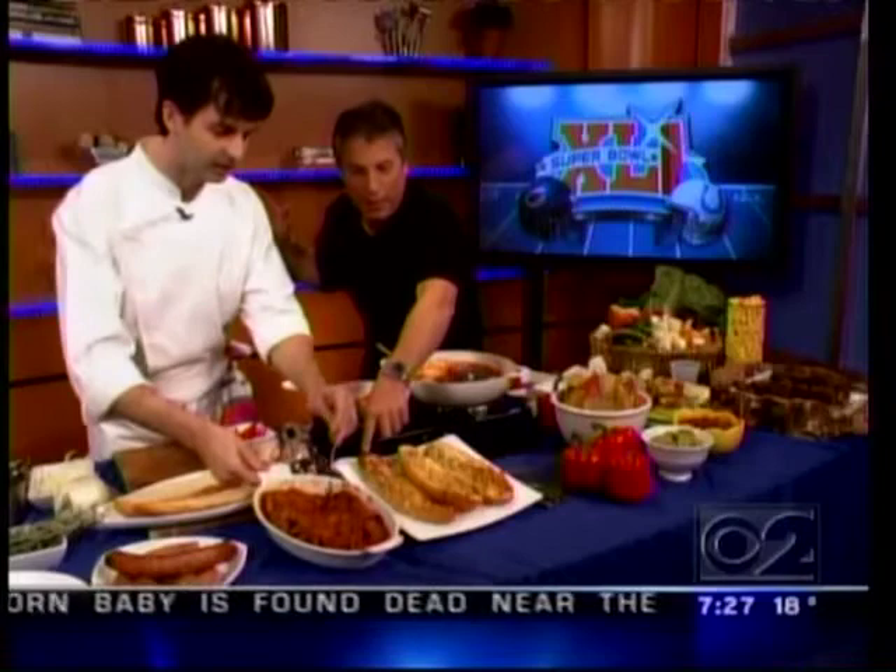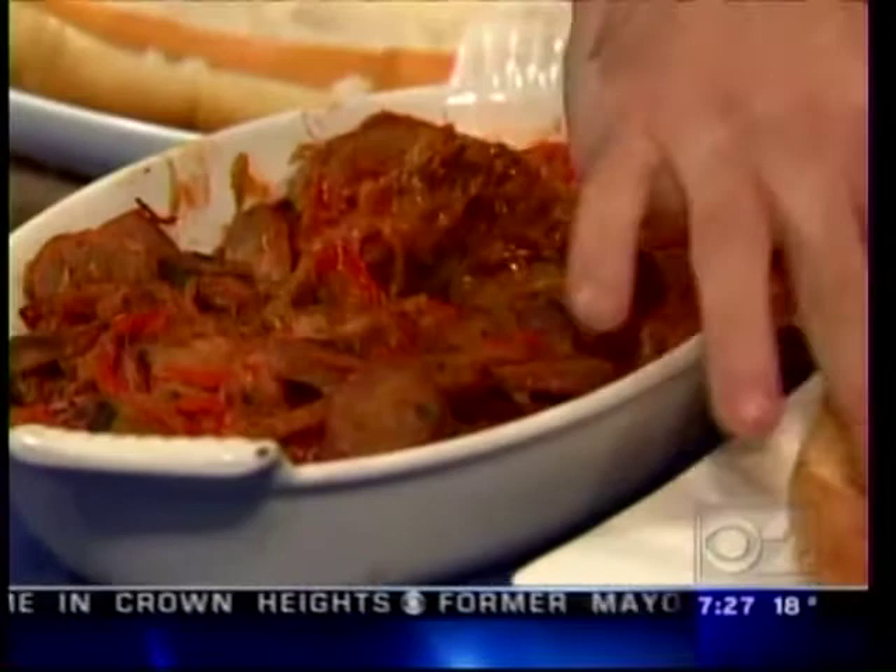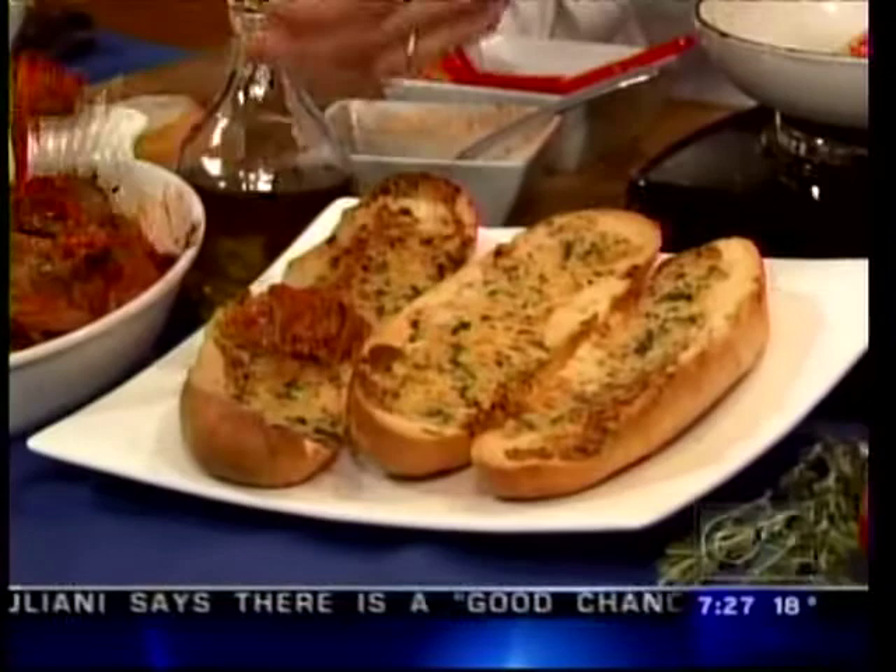This is what it looks like at the end. He made some garlic bread, which is very simple to make, and then he's going to put the sausage on here in bite-sized pieces. Take a look at these sausage and peppers. James, the way you did it is different, but I enjoy it — I had some earlier. It's fantastic. Thank you so much for this one.